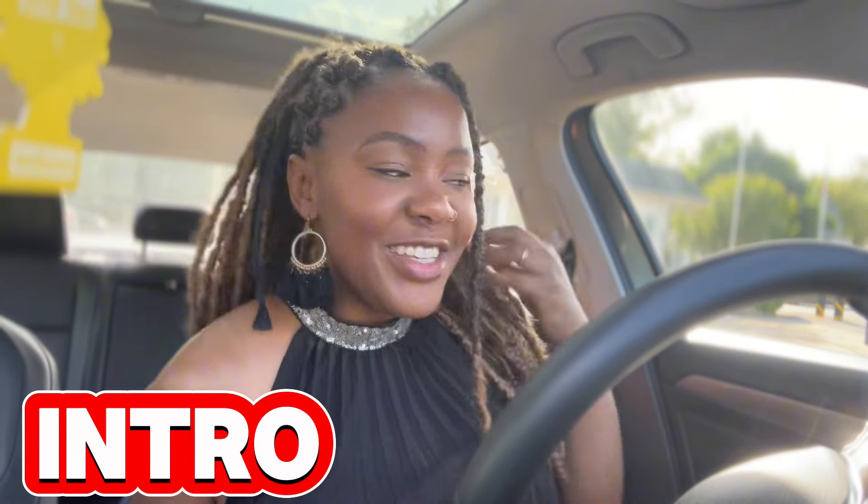Hey y'all, so in today's video I will show you how I braided my hair like this. I recorded it for you guys because this hairstyle was like $30 — I had three packets, each packet was like $10 with tax, so I paid like $31.